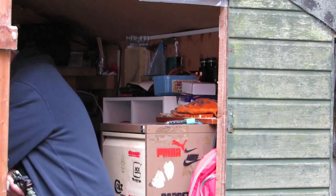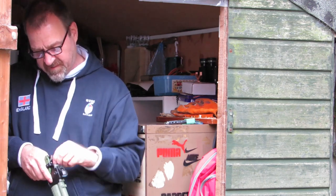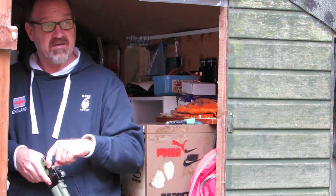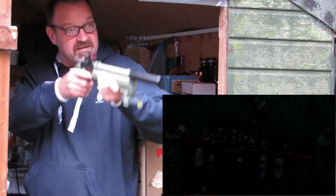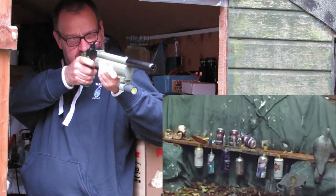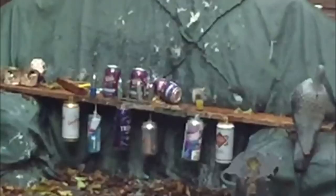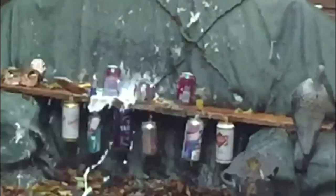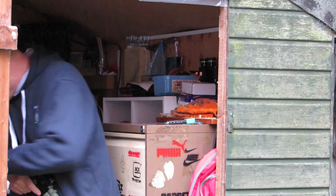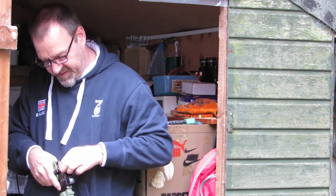I'm gonna try one of these pellets with a little hollow in the end, see if it makes any difference. Say when you're ready, mate. Yeah. Yeah, that was all right. You caught it on the edge and that seemed to pop right out — didn't even hear it hit the tin really.